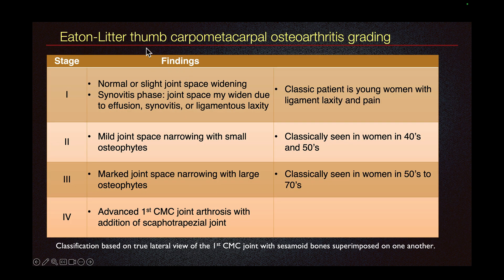One of the grading systems for osteoarthritis of the first carpometacarpal joint is the Eaton-Littler system. On stage 1, the imaging appearance is either normal or there is slight joint space widening. The joint space widening can be due to effusion, synovitis, or ligamentous laxity. This grading is ideally done on the lateral view of the thumb.